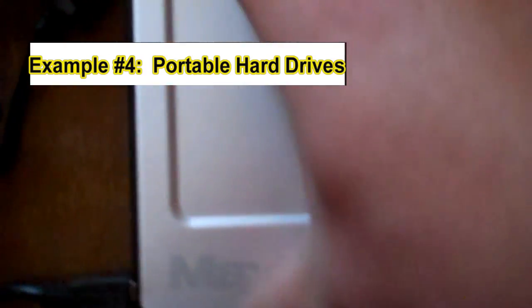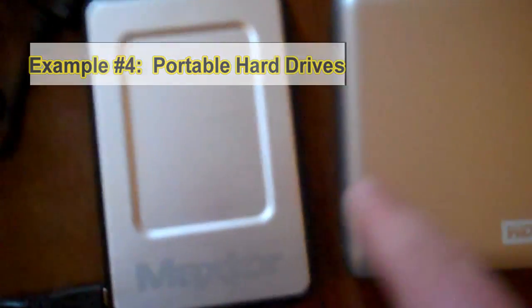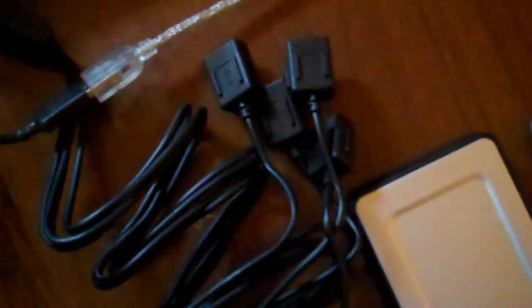The last examples I have are a Maxtor portable hard drive and a WD portable hard drive. Most of these hard drives are going to require too much power, so you need one of these four-port squid hubs or some kind of hub. Some hubs have two USB connectors — one for power and one for data — while others have only one USB plug into the host cable but include a regular power connector you can plug into a wall outlet.